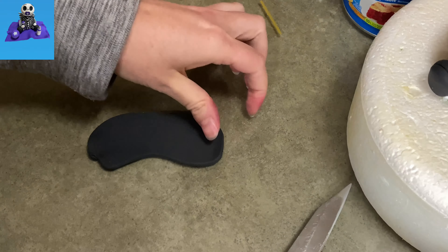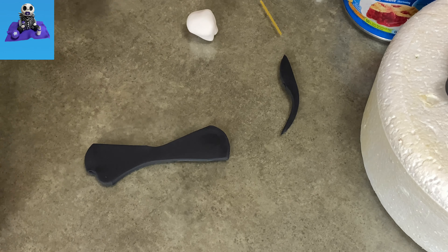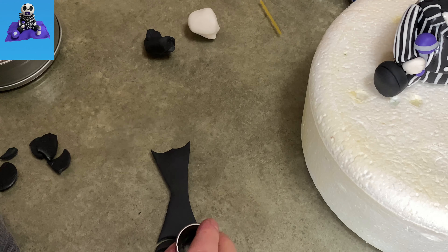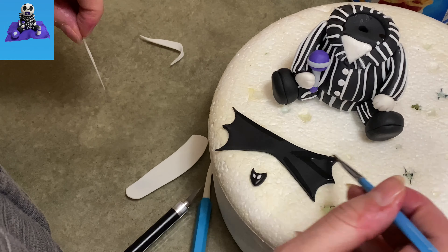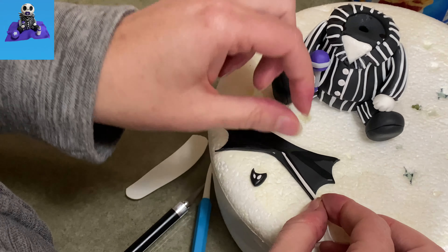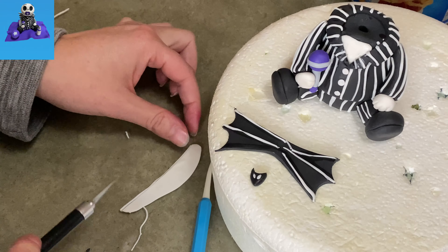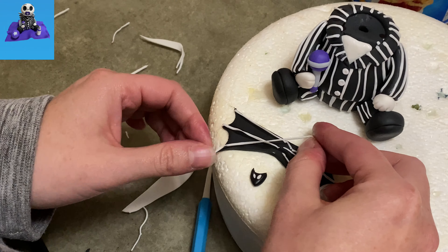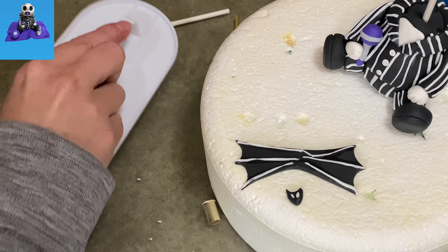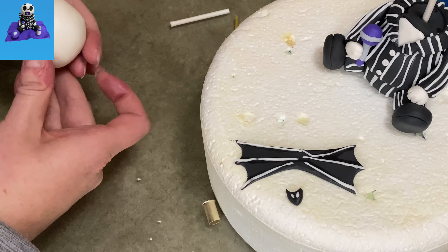We're going back to black gum paste one more time to show you how to make his little bow. You're going to flare it out so it's tapered in the center — kind of like a triangle on each side but meeting in the middle where it's skinniest. I use my circle cutter to make two cuts on each side to create a bat wing effect. And then once again with those white stripes — you're going to add a stripe to each point from the center, three on each side. There's also a little bat head sitting there — I'll show you how to make that in a moment, so pretend that one doesn't exist for now.